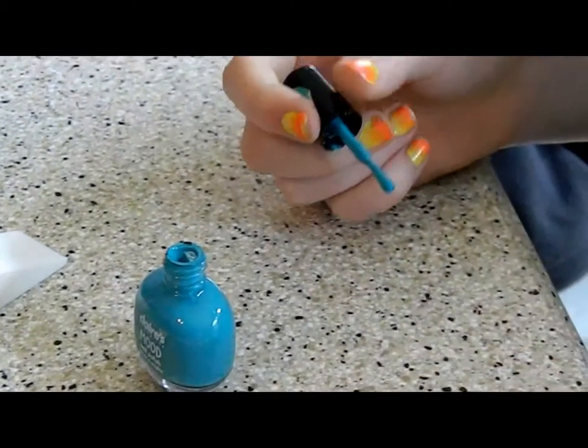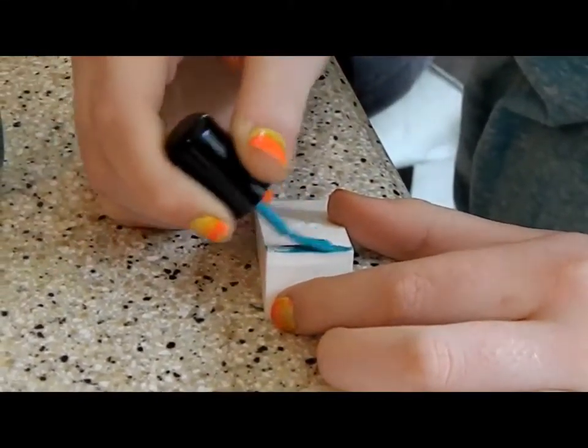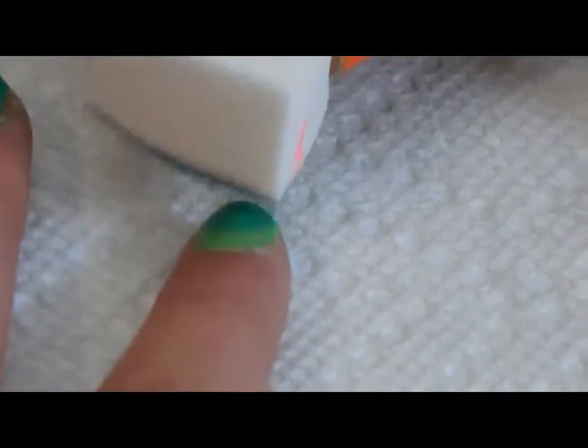When it's done drying, you take a makeup sponge — you can buy it at a drugstore — and paint on the medium-colored one. Then you're going to dab it from the middle of your nail to the tip.